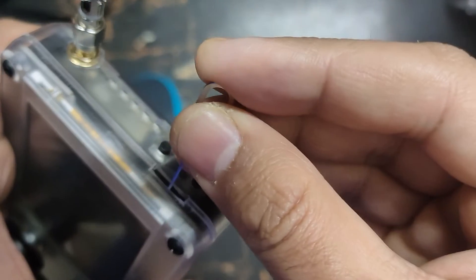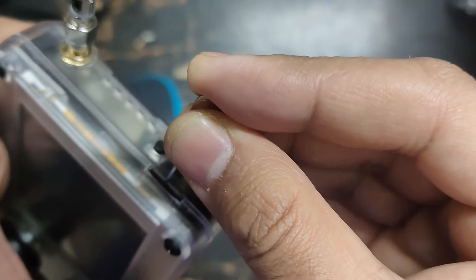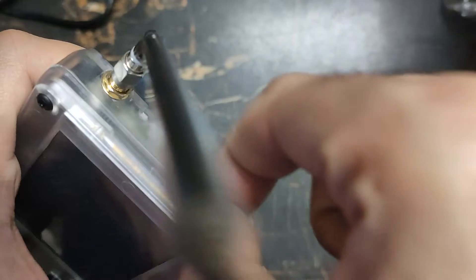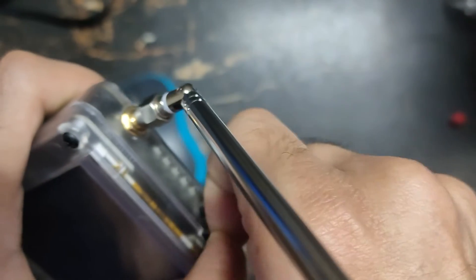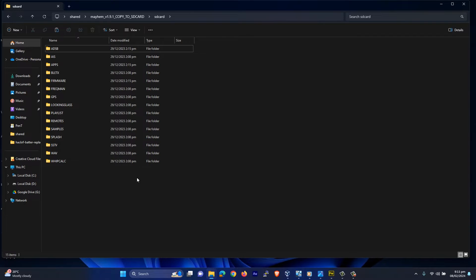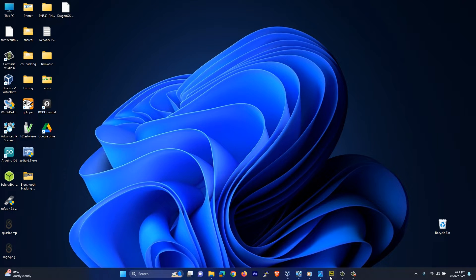So let me remove the SD card. Then you have to connect your SD card to your system. After connecting your SD card, you have to place the splash screen on the root directory of the SD card.